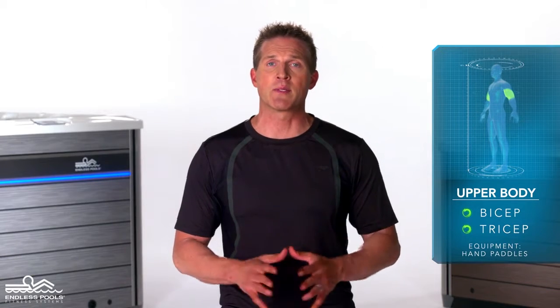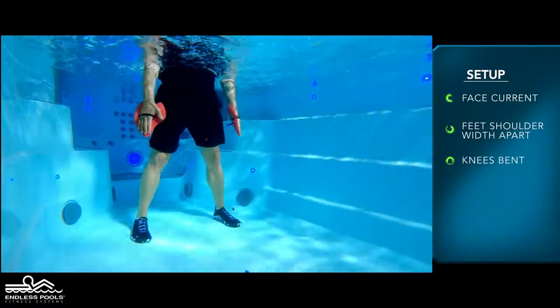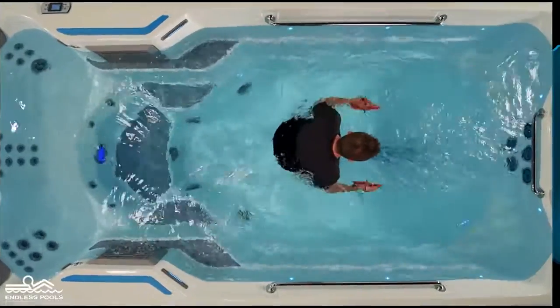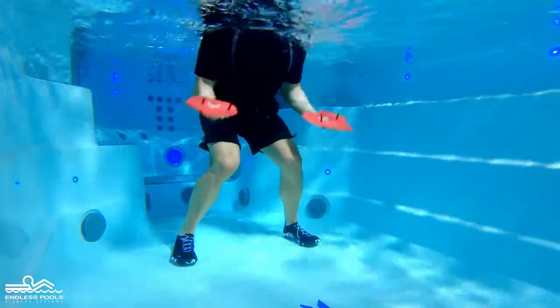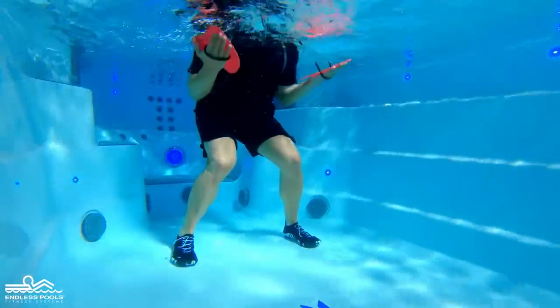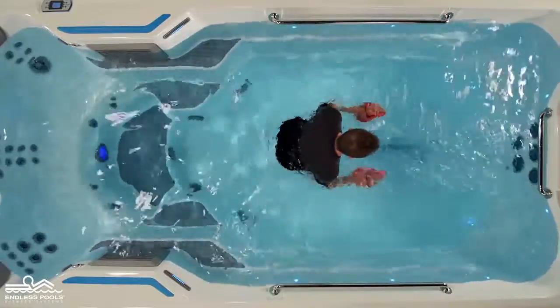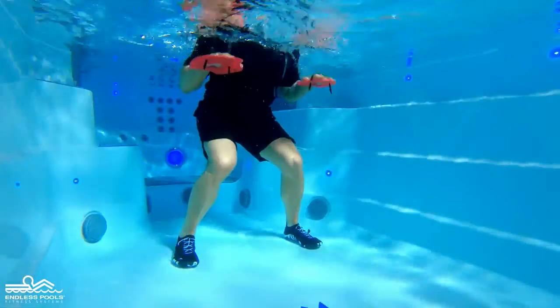This is an upper body exercise that focuses on the biceps and triceps by combining two exercises. To perform these exercises, you will only need hand paddles. Begin by facing the swim current with your feet approximately shoulder-width apart, knees slightly bent, hips pressed back, and chest slightly forward creating a nice long spine. Begin the exercise by pulling the water up, contracting the biceps. Keep the elbows close to the body throughout the movement and keep the paddle submerged at all times. Reverse the movement by rotating the palms toward the back of the endless pool and pressing the water away, engaging the triceps.